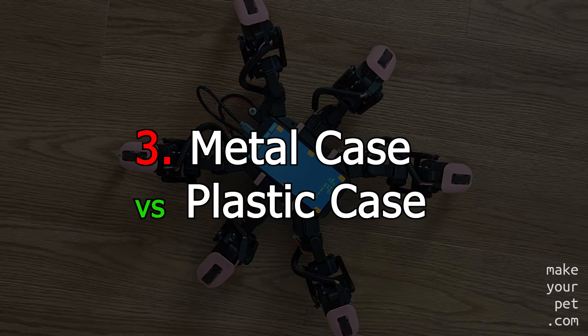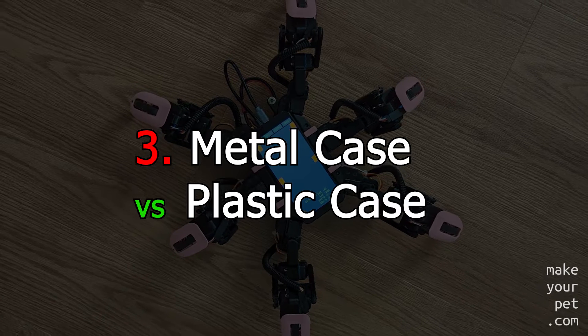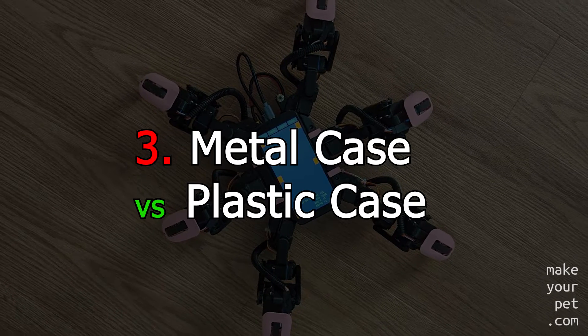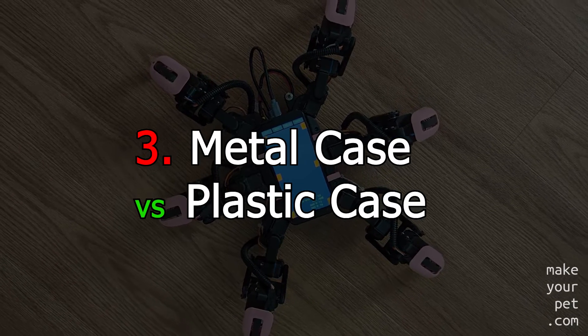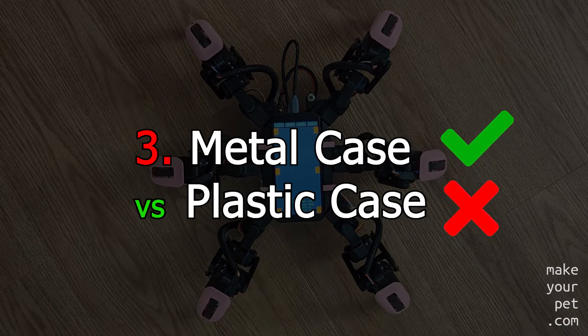Servo cover material is very important for high-torque servos. Because of the high-reduction gearbox in these servos, they get very hot very quickly and heat dissipation is critical. So if you want your servo to last, you should always go for a servo with a metal cover.